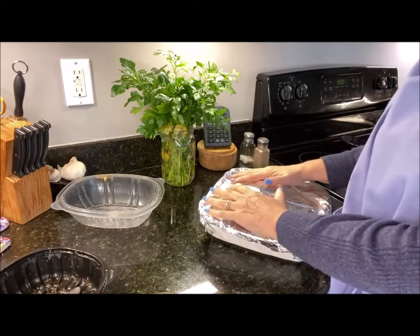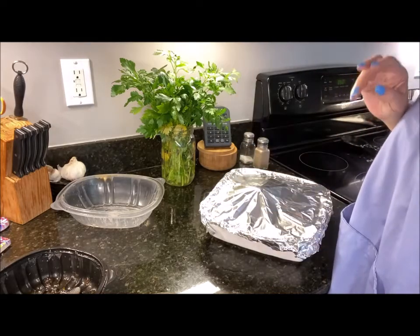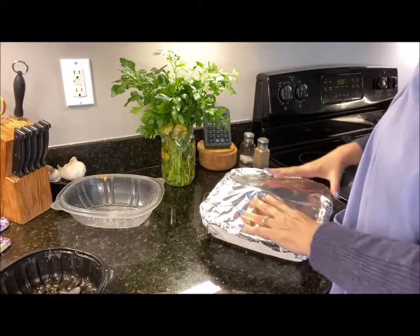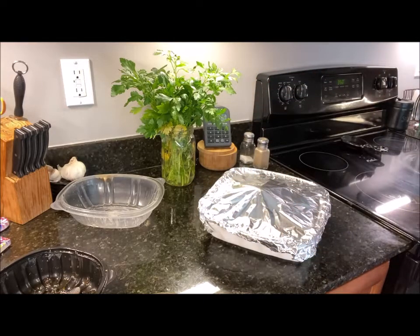As you can see I've covered it again with some aluminum foil — that first piece was the last of the roll so I had to go find a new roll. The foil will come off because I do want this to steam up. So let's put it in the oven.